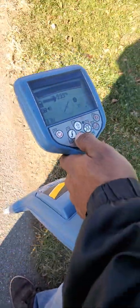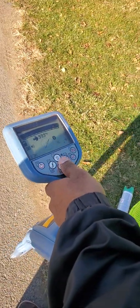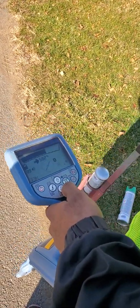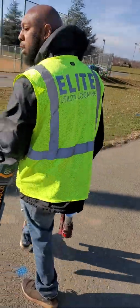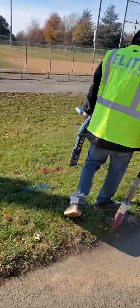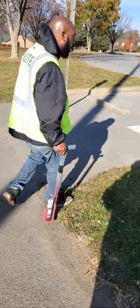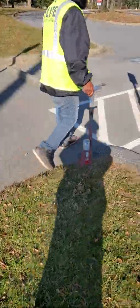I'm going to do a nice 360-degree sweep to show how to identify and find our target line. Always come out a good distance. We drive a nice 360 sweep around the utility, and anything we find, we mark.